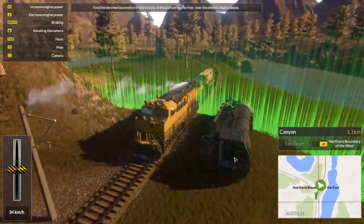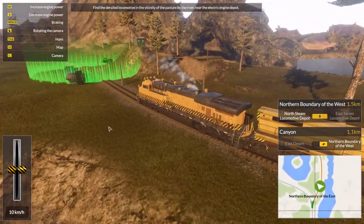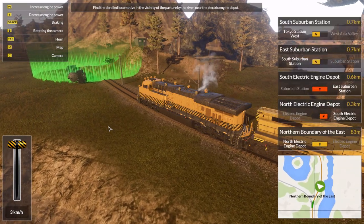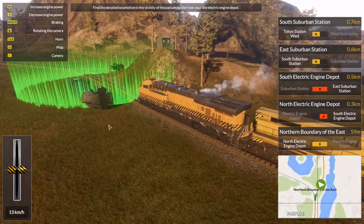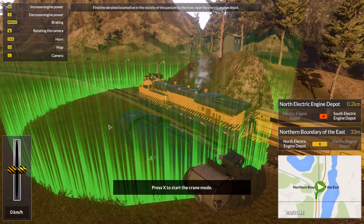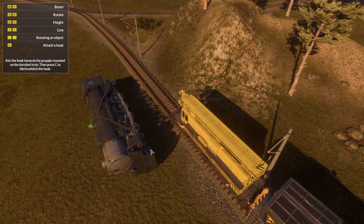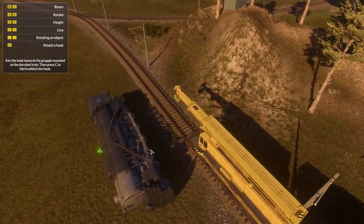Oh yeah, wait - I actually need to stop here. I forgot that with the derailments you actually have to stop. The game doesn't just provide you with like a portal. There we go - press X to start crane mode. Haven't done this in a while now, so it's going to be interesting.